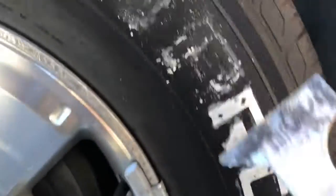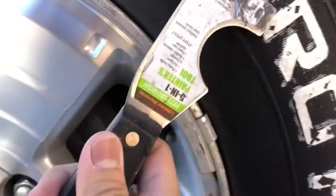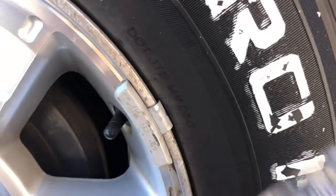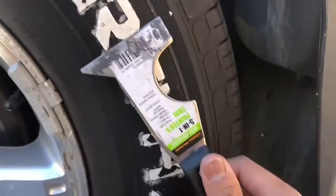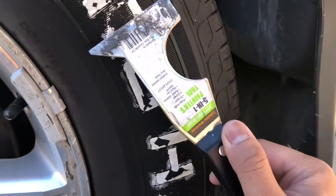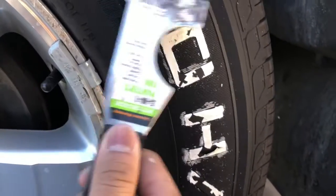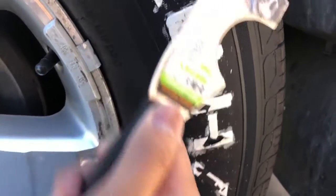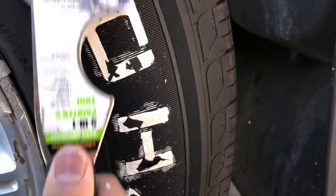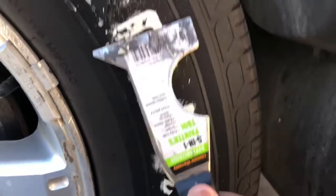Alright, here's another day working on the tire text. I was using that Home Depot Mean Streak marker pen, and this side of the car specifically is starting to peel off. I can easily remove it with this painter's tool. The other side is still okay with that same Mean Streak marker. So what I'm gonna do is try a tire pen just to draw the lettering on the tires.